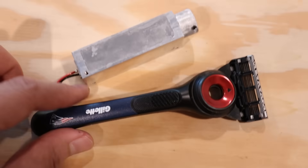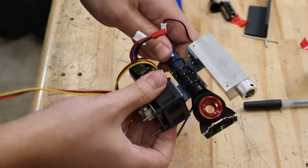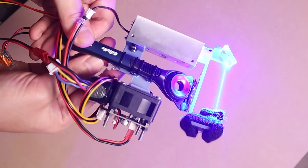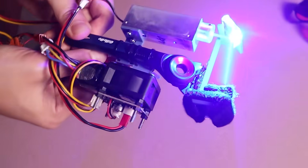Now it's just small enough to stick on to a regular razor blade — along with this current regulator, a lithium battery, and a special first surface mirror to bounce the beam horizontally. Look, it's getting pretty bulky, but I still think it counts as the shaving razor of the future.